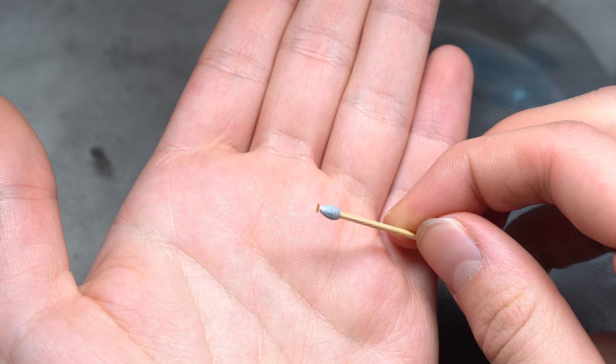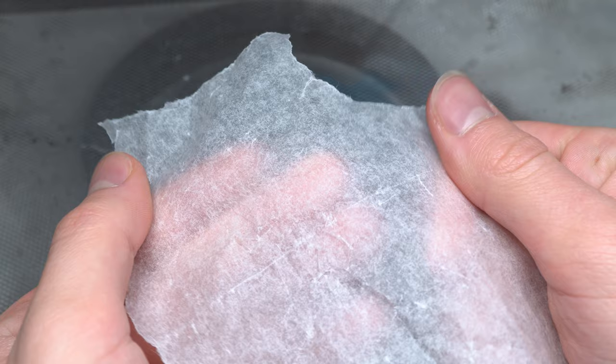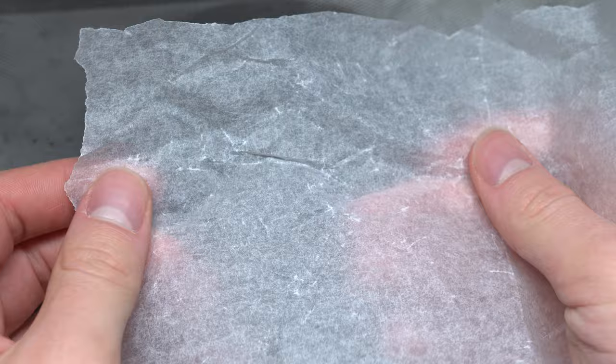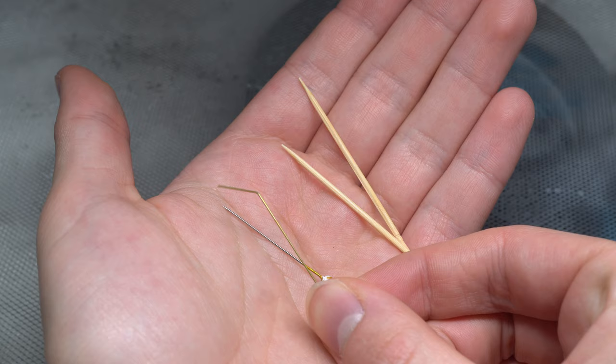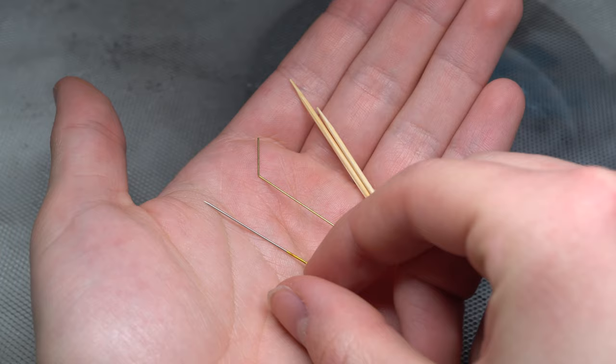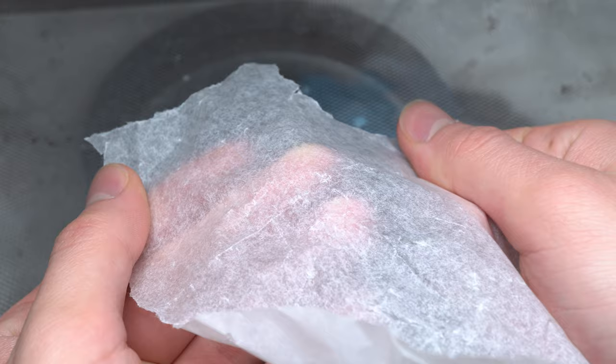In addition to a range of suitable applicators, I'd also recommend getting your hands on some greaseproof paper, tracing paper, or essentially anything that has been designed to be greaseproof to any level. This will serve as the surface onto which you can squeeze some glue out and then dip your previously mentioned applicators into. The nature of greaseproof paper will help to slightly elongate the working time of the glue, as it will prevent an immediate bond forming with the paper.